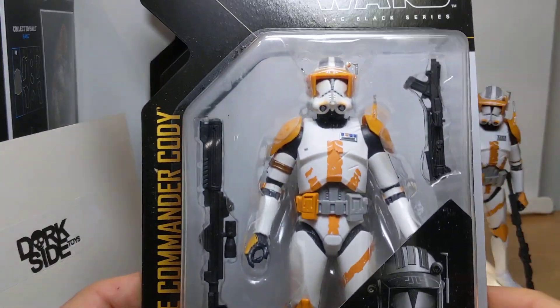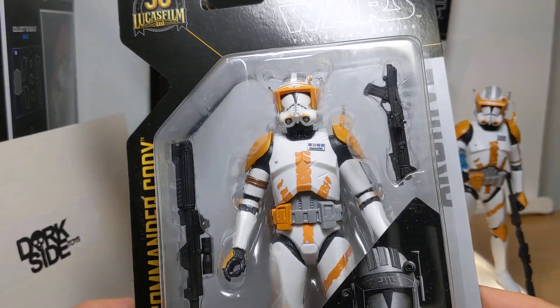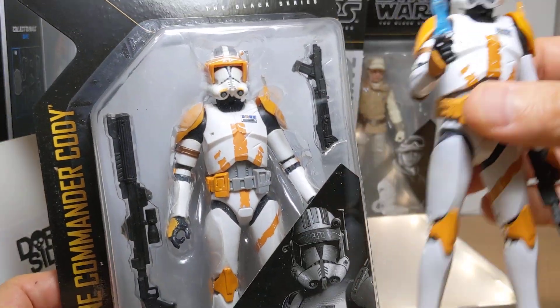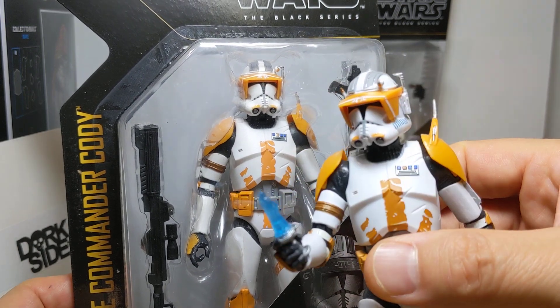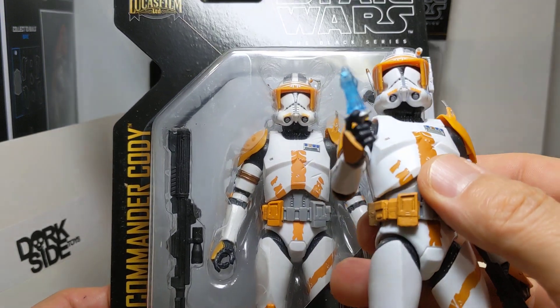I don't think I'm going to open the Cody. I think the card looks absolutely awesome — it really does look good on that black and the art. So I think I'm going to keep them kind of one to rock, one to stock. I think it looks good. This is mine from an old 3.75-inch toy and we'll get in and compare him in just a second.